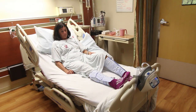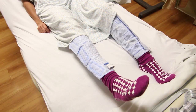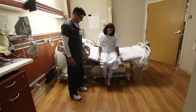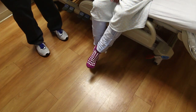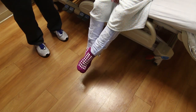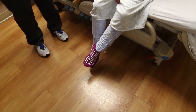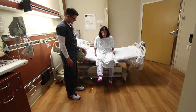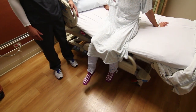Straight leg raise: bend your non-operated leg. Lift your operated leg up as high as your opposite knee. Lower the operated leg slowly to the start position. Sitting knee flexion: sit on a chair with your thighs supported by the seat of the chair. Your operated foot should dangle freely, allowing your knee to bend slowly. Pull your heel back under your chair. Use your non-operated leg to assist your operated knee to bend further. Long arc quad: sit in a chair with your thighs supported by the seat of the chair. Straighten your operated knee fully while keeping your thigh on the chair. Slowly lower your leg to its starting position.